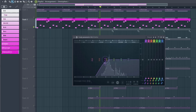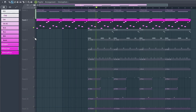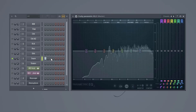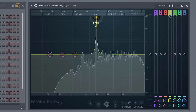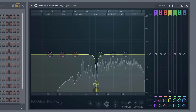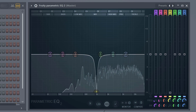Mistake number one: EQing sounds in solo. Lots of people tell you to do that because then you can hear every sound individually, which is true — but you already know how they sound because you chose them for your mix in the first place. So it's unnecessary to solo them when mixing. For example, when there's something terribly wrong with your snare, like an unwanted frequency you can clearly hear, then of course put it in solo, fix the issue, and turn the other sounds back on — but don't let it become a habit.